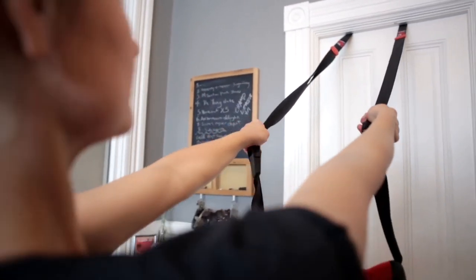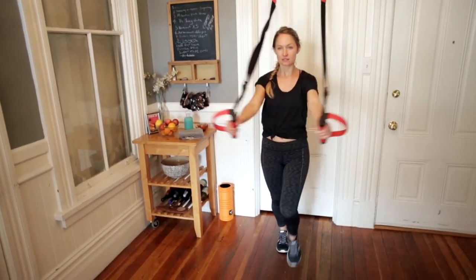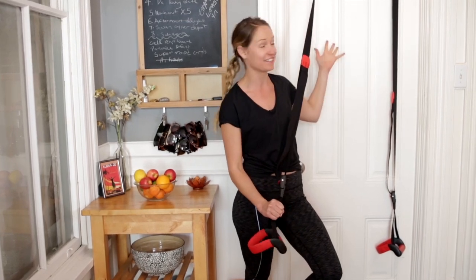You may have seen these nylon straps hanging from the ceiling at your gym and wondered what they're for. Maybe they look intimidating, a little scary. Well today I'm going to teach you all about suspension training, show you why it's going to improve your workouts and help you get results fast, and show you how easy it is to use in your home.